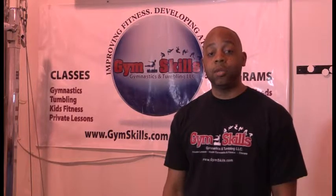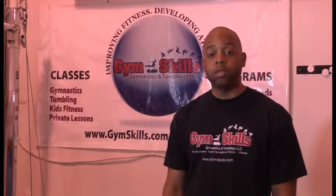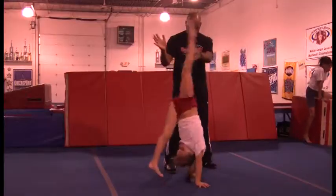Hi, I'm Kenny Crump, the owner of Gym Skills Gymnastics and Tumbling, located in Gahanna, Ohio, near Columbus, Ohio. And today I'm going to show you how to do a handstand.